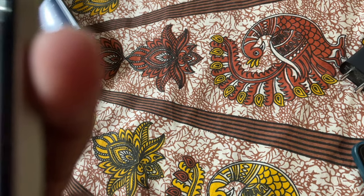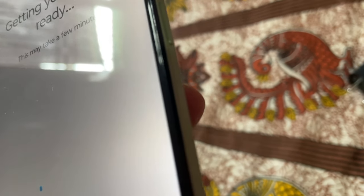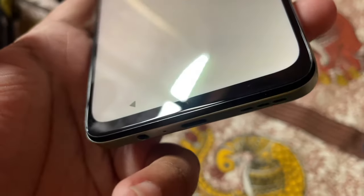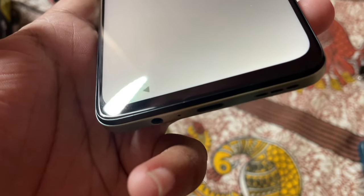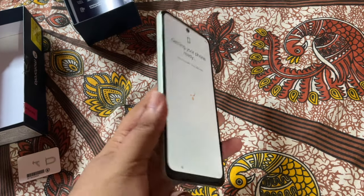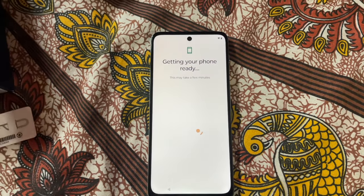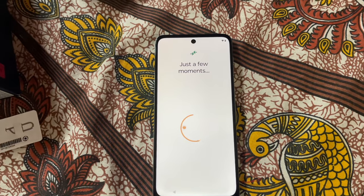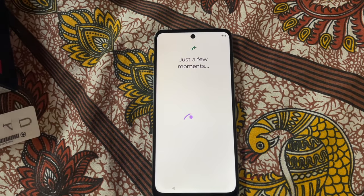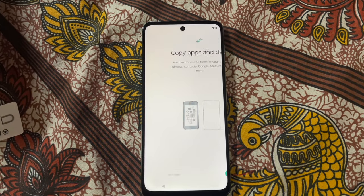Color is lovely. We need to get a tempered glass and a case. It comes with a screen film — I can see there's a different layer on the display. The best thing about Motorola phones is that it is totally stock Android. Let's see how much time setup takes.